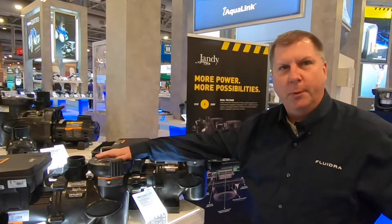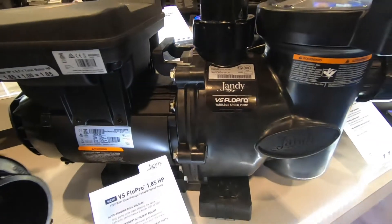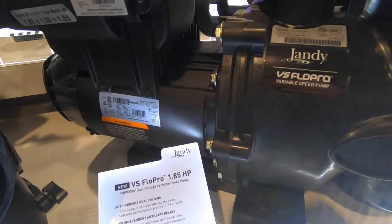First up is our VS Flow Pro 1.85. This is brand new to the Jandy series this year, and offers the same performance at 115 volts as it does at 230 volts. It's the only pump in its horsepower class to provide the same performance at both voltages.